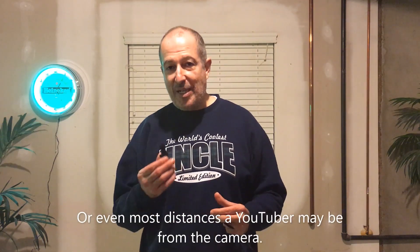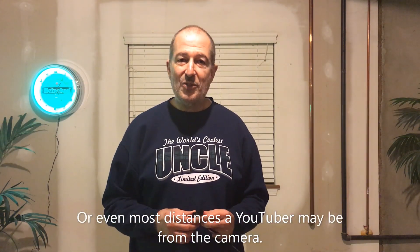So is it worth it? Absolutely. It's not a great microphone, but if you need something where you're a little further away from your camera to pick up sound, for sure — it's so cheap it's almost disposable, so it's definitely worth it. If you're interested, there's an Amazon link in the description. As always, if you like the video please like and subscribe — we'd love to have you. Thank you for watching, we'll see you next time.